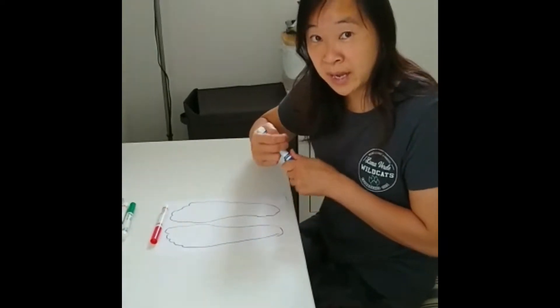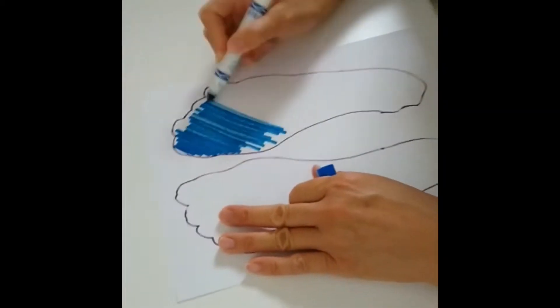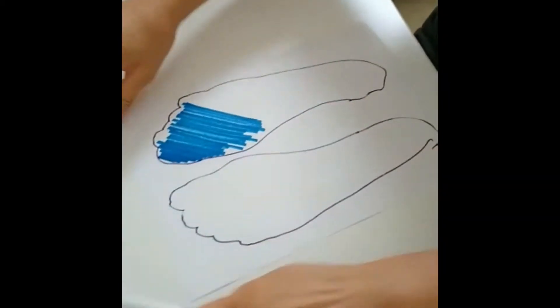Now I am going to color my feet. I'm gonna make my feet very colorful.